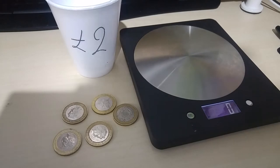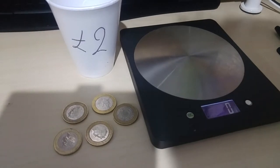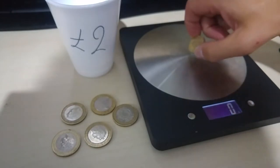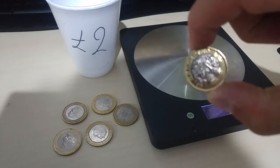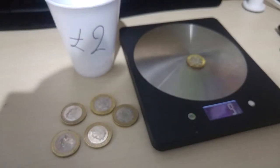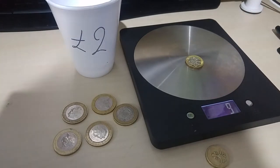In case you have any doubt, I tried weighing both the old one pound coin and the new one pound coin, and they weigh exactly the same. Here is the old pound coin — it weighs 9 grams. And here is the new one pound coin — it weighs 9 grams too. So as you can see, it doesn't matter if you still have the old one or the new one, they still weigh the same, which makes your life easier.